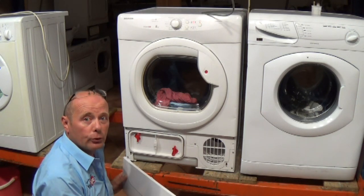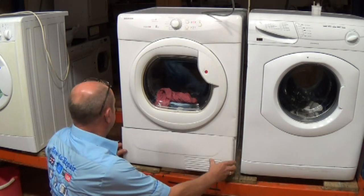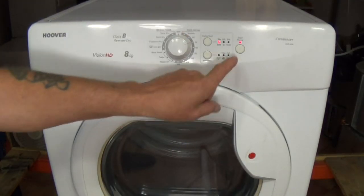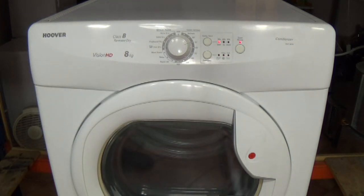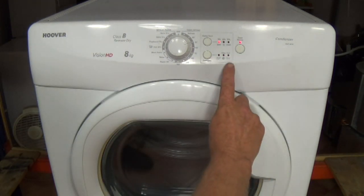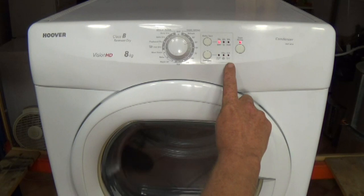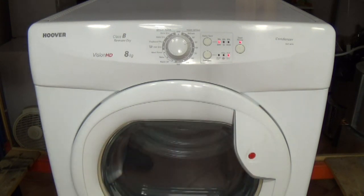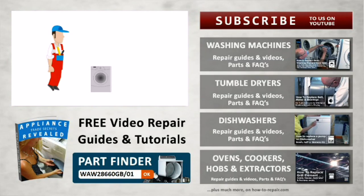Here we have the machine. We're setting it to a program — 45 minutes — and pressing start. It will run for a few seconds and then stop with the water level indicator light coming on. You will either need to empty the water container, or you have a problem with the float switch or pressure switch. You can see our other videos on this at the website.